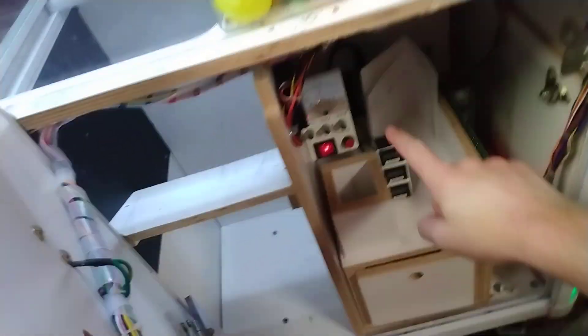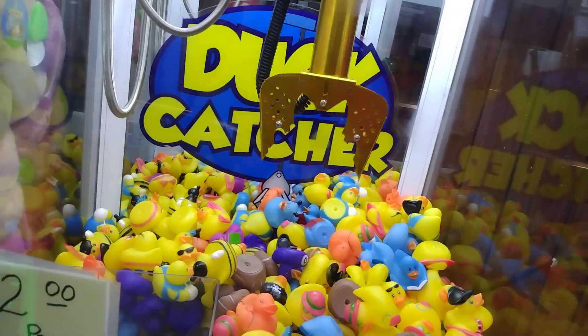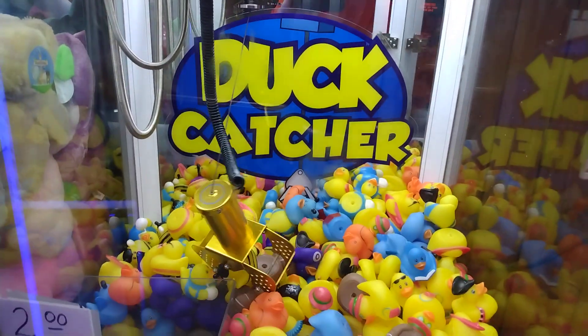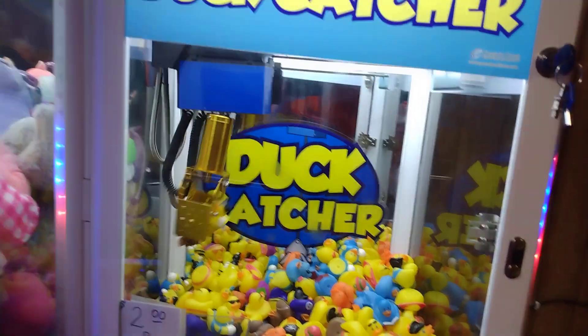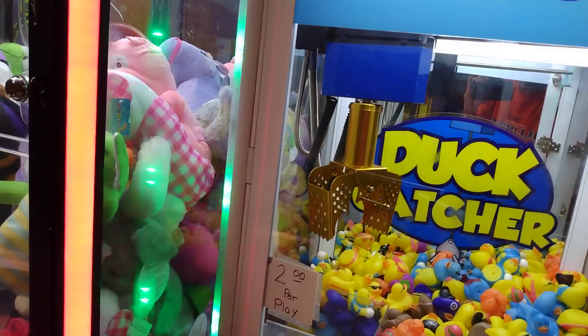In case you guys are wondering, this is how you tell how strong your claw is. That sucker picked up too, that's why I want to check it out.